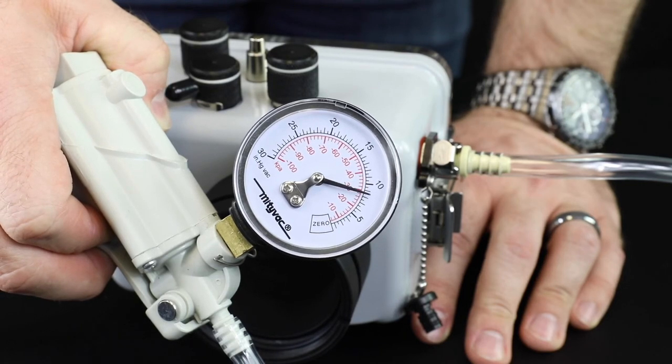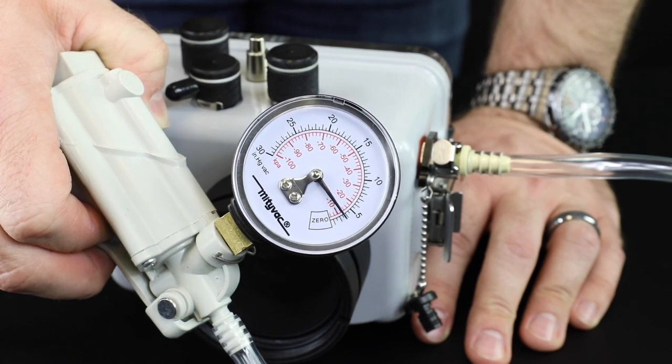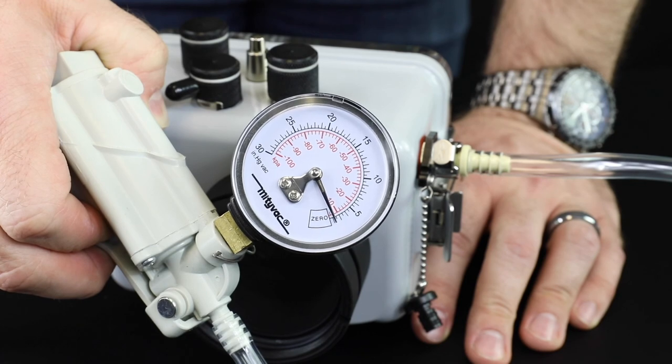Watch and listen for leaks — a leak is indicated by movement of the gauge towards zero after you finish pumping. Significant leaks can generally be found within a few minutes. If desired, leave the pump attached for several hours or overnight and then check that the gauge has not moved. Very small leaks will become more evident on the gauge as more time passes.